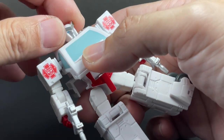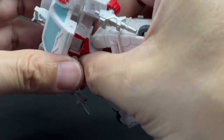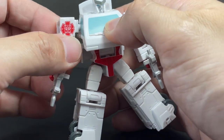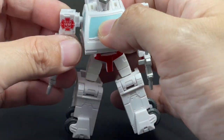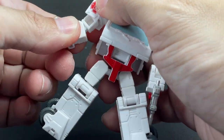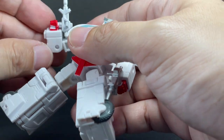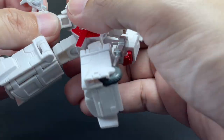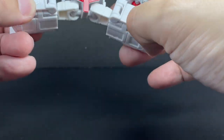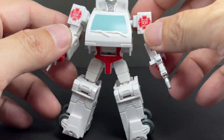Articulation for the figure: he's got a ball-jointed neck, no waist or torso articulation, a bit of a hinge from transformation, and shoulders that can go backwards, in and out, forward and backward 360 degrees. You've got a bicep swivel, a hinge elbow at about 95 degrees of bend, and no wrist articulation. You've got ball joints for the hips and ball joints for the knees, and that's about it. If they had put rocker joints, this would be an epic figure.